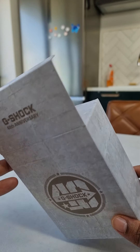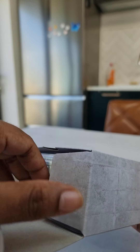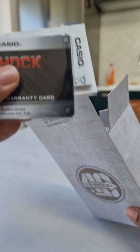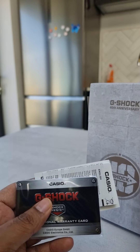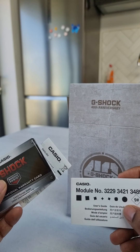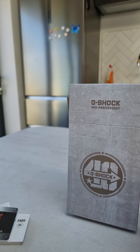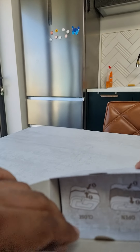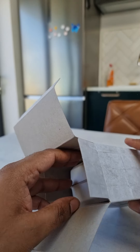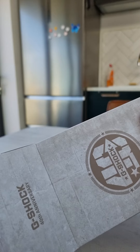So it comes in a new box, which is quite cool. I've got the paperwork here — you've got a warranty card, instructions, and a module instructions. And let's have a look at the new case.